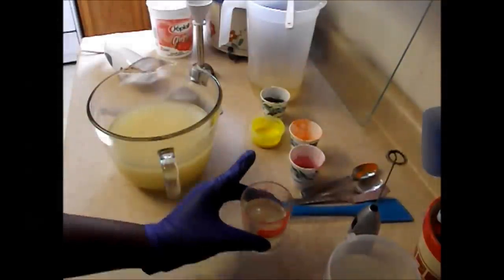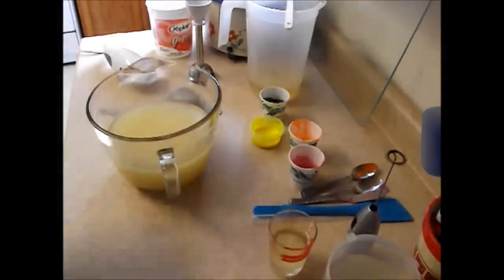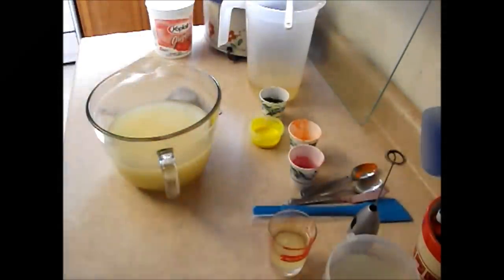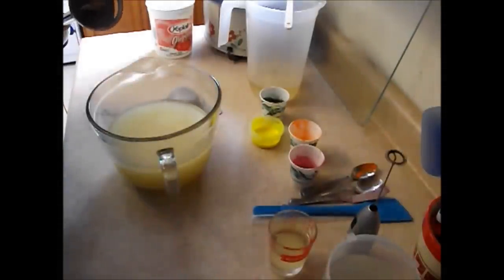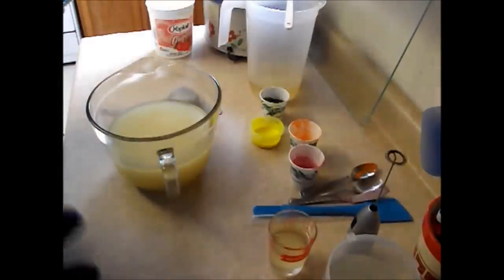I have gone ahead and mixed my vanilla stabilizer just before we start the process, because it does have to sit for 2 minutes prior to adding it to your mixture. You do not want to let it sit any longer than 15 minutes, or else it is really not going to be good. You will have to dump it and start all over again.